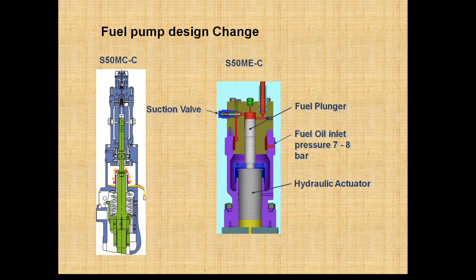Now as you can see, in the cam-type fuel pump it consists of a plunger and barrel arrangement. This plunger-barrel arrangement is pushed up and down with the help of a cam, against a roller. As the cam comes to the peak, the roller gets pressed, which pushes up the plunger.